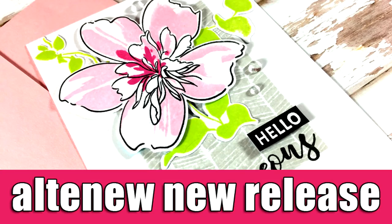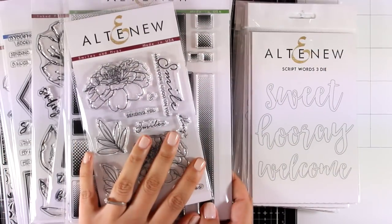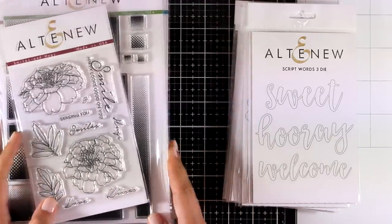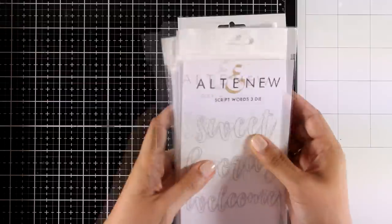Hi everyone and welcome back, it's Vicky here with a brand new release — this is the August release by Altenew. I'm going to browse it quickly so you can see all the products released and then I'm going to make a project. Keep in mind that this is actually part of a blog hop, so make sure to visit my blog for lots of giveaways and tons of inspiration.